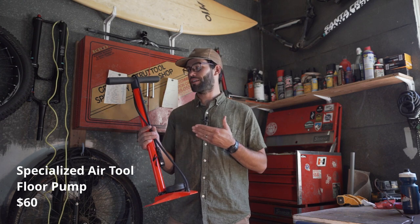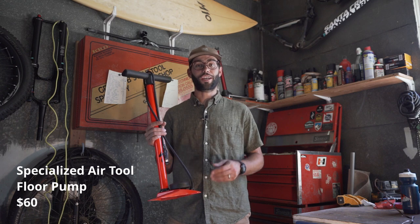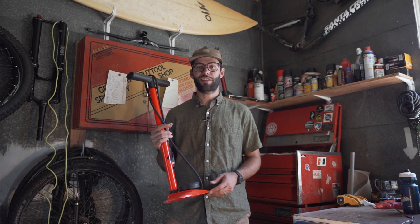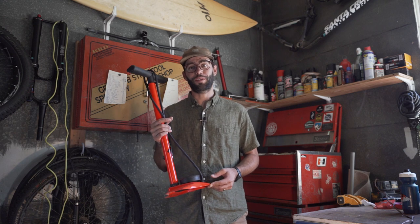This is the Specialized Comp 365 Air Tool. You can check it out on our website — we have a whole Products We Dig page of all the products that we've tried, tested, and love. That's on our website, OutdoorGoyo.com.